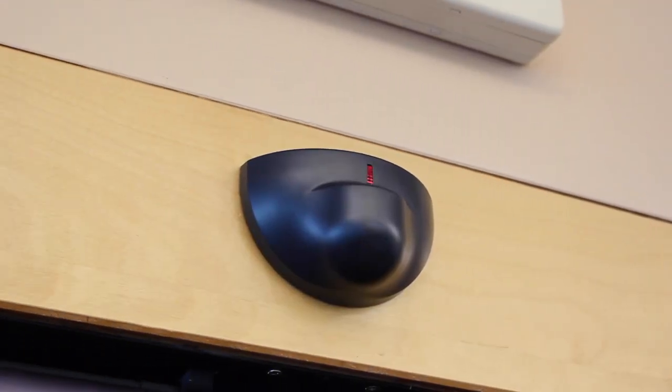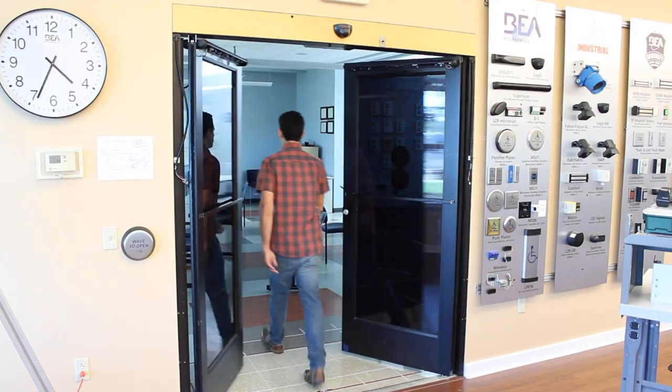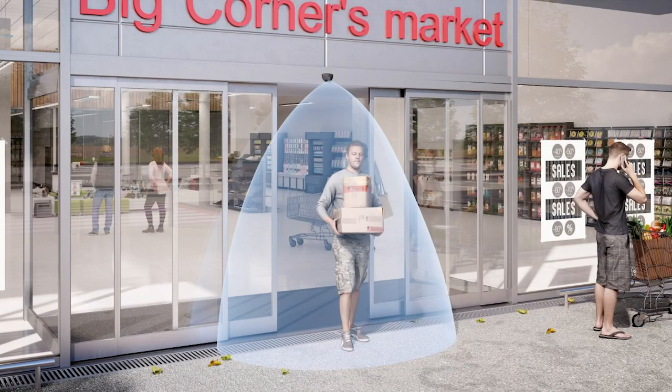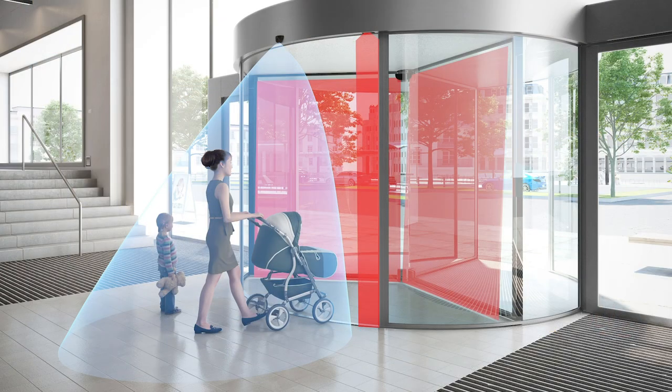BEA's EGLE is a motion sensor designed for the activation of automatic pedestrian doors. The EGLE is compatible with all makes and models of swinging, sliding, folding, and revolving automatic doors.